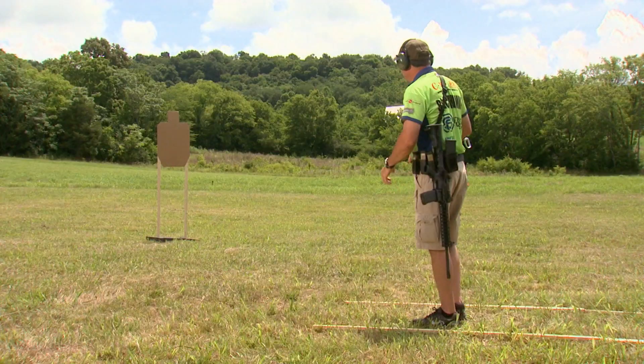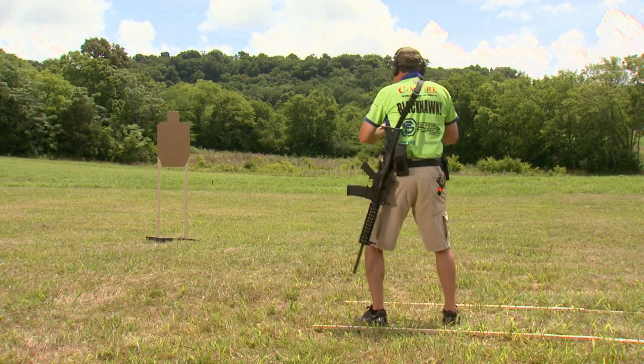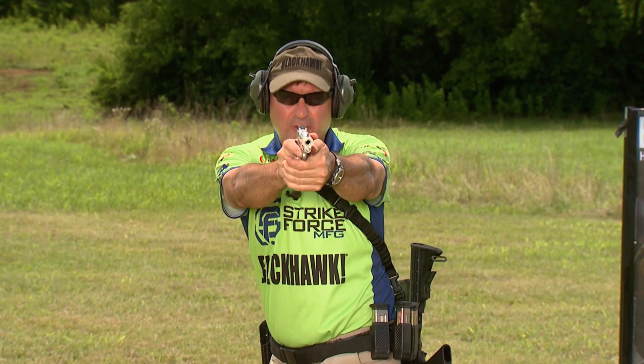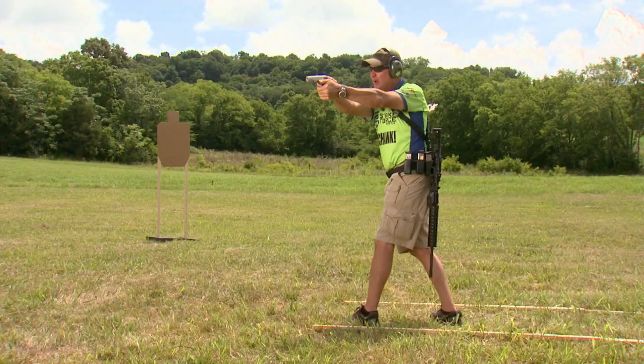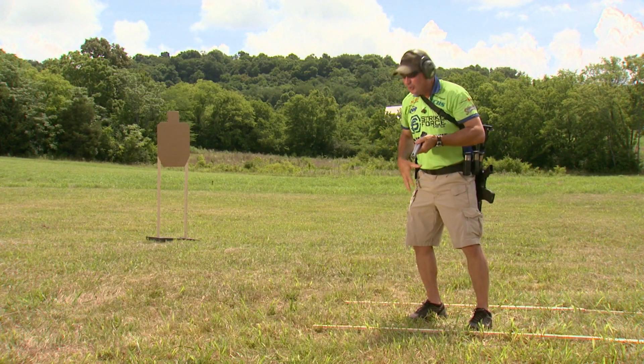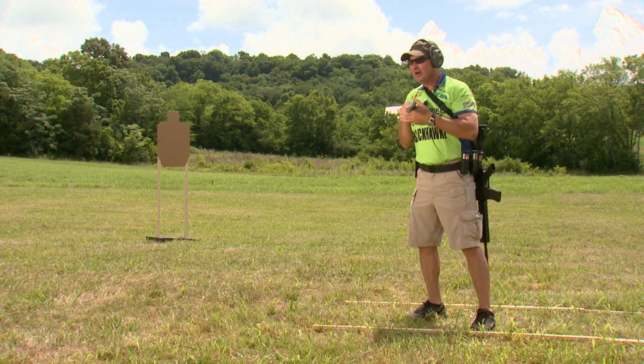Today's pro tip will show you exactly how to set up on the target correctly. Whenever I'm going from a target that's out of my peripheral vision, if I swing the gun around and go to the target, I will short the target. What I mean by this is the gun is not comfortable hitting it. I want to make sure that my body is square to the target — my shoulders and my hips are square — in order to break that shot correctly.